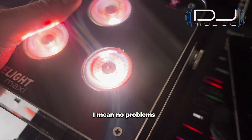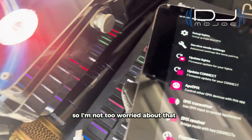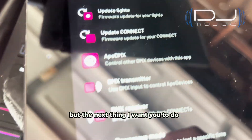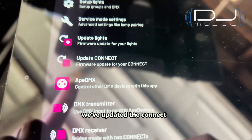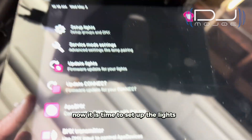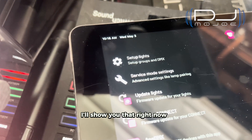No complaints from my end — I'm not too worried about it. But just a quick recap: we've updated the app, we've updated the Connect, we've updated the lights. Now it is time to set up the lights to pair up with your SoundSwitch software. I'll show you that right now.